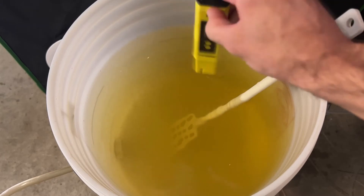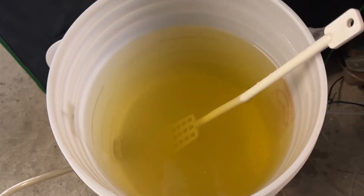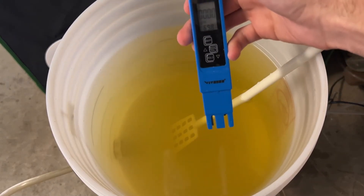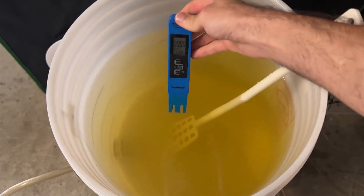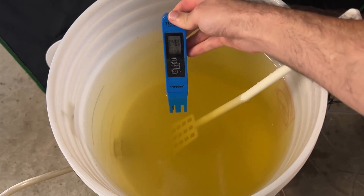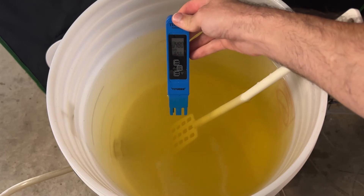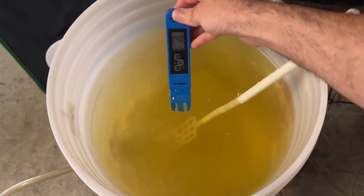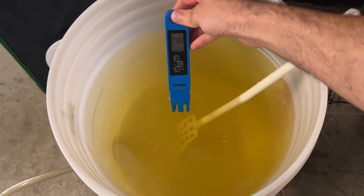The next thing we're going to do is take our total dissolved solids measurement and make sure we have the right amount of nutrients. I want it to be on the lower side — my runoff was a little high last time. Here is my meter set to parts per million, and I'm looking for around 400. I'm at 480. I'm pretty happy with 480 — I'm not going to dilute this down any. I'm just going to use it right at 480. That's perfect.